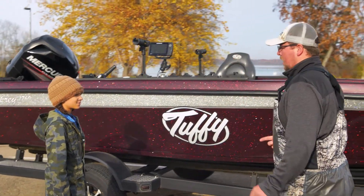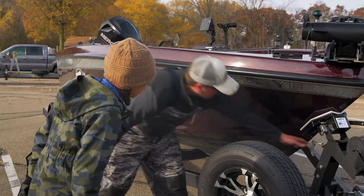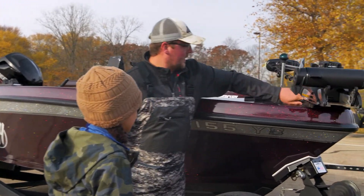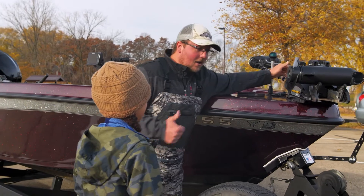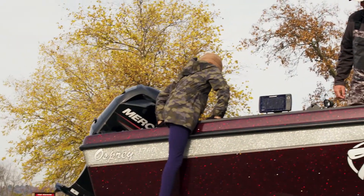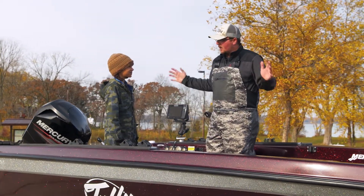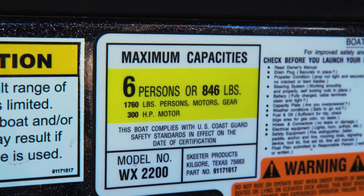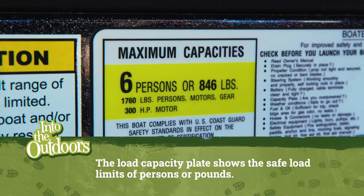I always do one quick walk around the boat just to make sure everything looks okay. That's all unhooked — that feels good. Trolling motor feels nice and solid. Make sure our trolling motor turns on. With the outside of the boat looking good, we checked out the inside. We're going to have this nice and open and clean. A clean boat is a safe boat. And this boat can safely carry six people, so Noah and I have plenty of space.